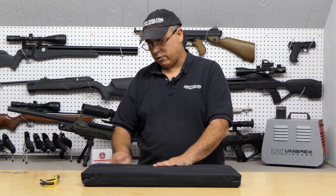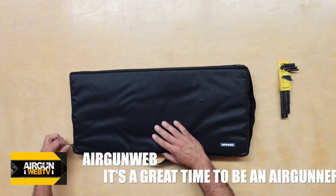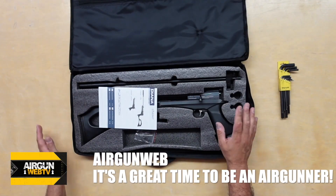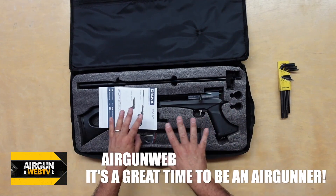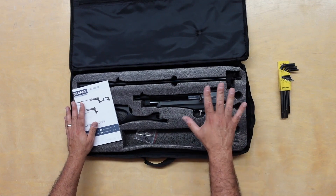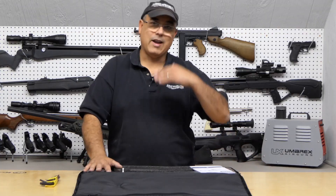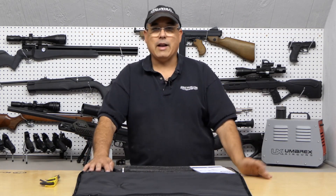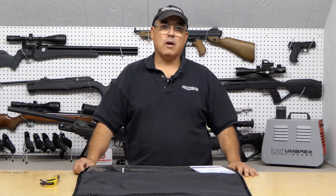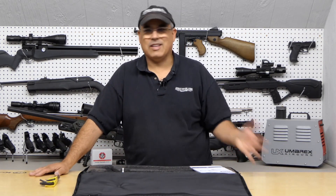Let's go ahead and get started. This is the Diana Chaser. It comes in a couple different configurations, and the reason I want to do this in a two-part video is because I want to go through the particulars of the Chaser pistol and the rifle. This is the full kit, and we're gonna put it together and take it apart. In part two we're just gonna spend time on the range, so I didn't want a super long video with barely any shooting time.